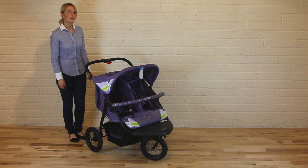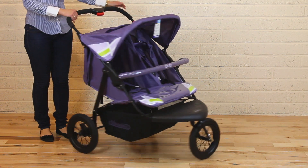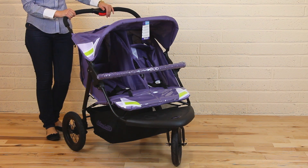This is the Baby Twin Stroller Duo from Cipollino. It's a three-wheeler stroller suitable for newborns and up, and children weighing up to 15 kg per child.